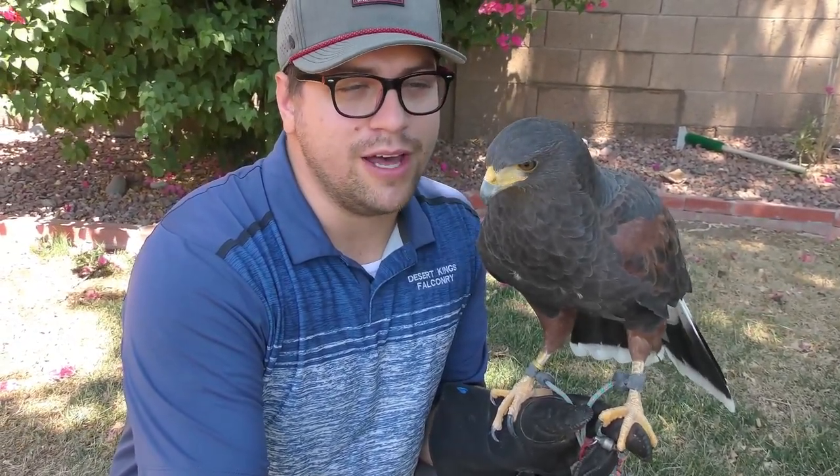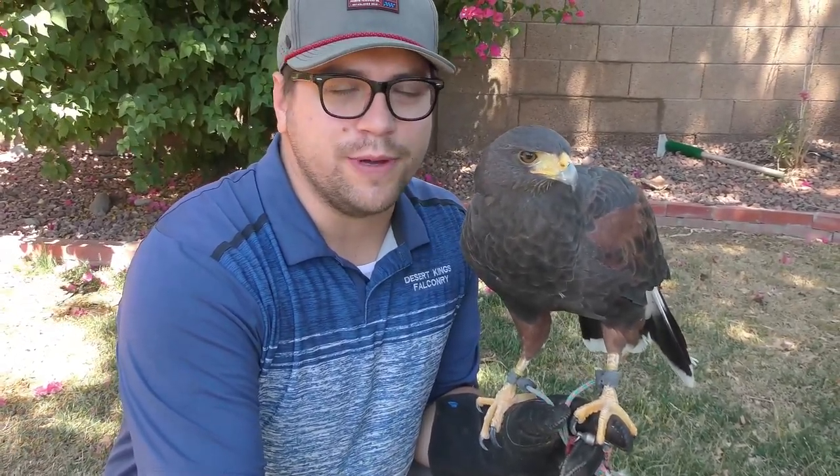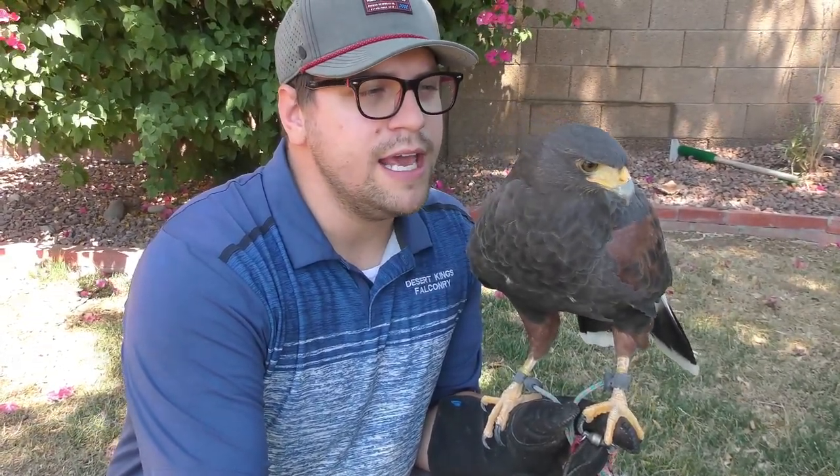This is Ahsoka. She is actually just getting ready to start flying for us soon. She is one of our good pigeon hawks — she catches us a lot of pigeons. She hit well over 200 pigeons last season and we're hoping to get even more this next one. She's gotten a lot better, and because she's done with her molt, it is time to start bringing her weight down and fly her.